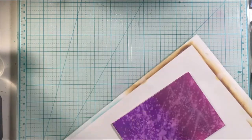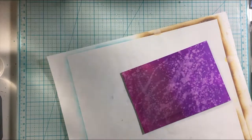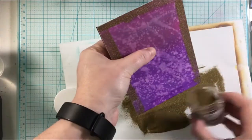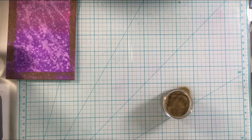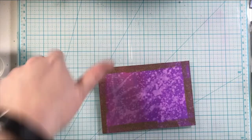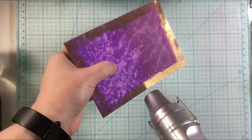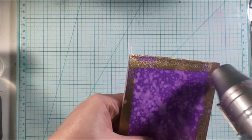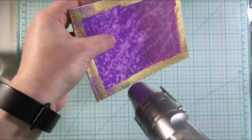I'm using the anti-static tool because I'm going to do some embossing. I'm taking the Simon Says Stamp clear embossing ink and just inking it up around the edges. Then I'm using the Simon Says Stamp gold embossing powder and spreading it out over that embossing ink to create the border. Funneling that back in and then bringing up the heat tool to melt this. I just love this effect — it gives you a fun border that is sparkly and shiny, and I think it looks so beautiful with the background.